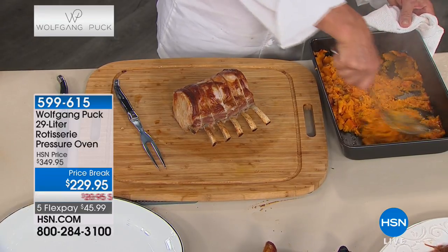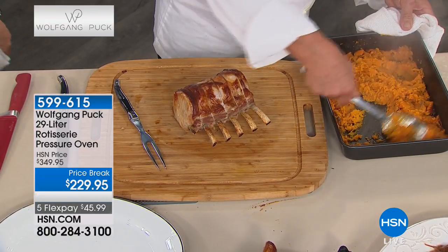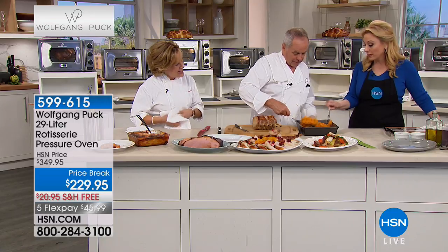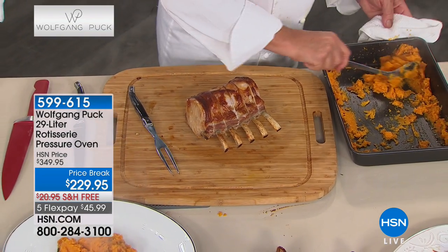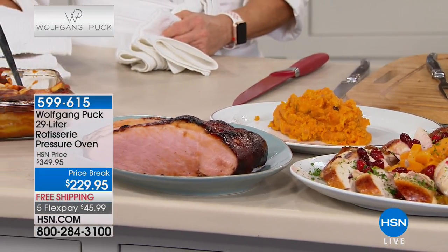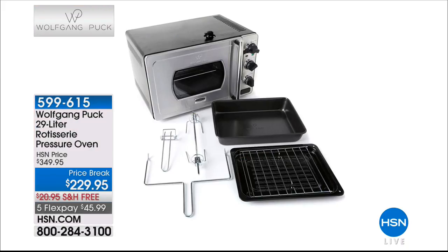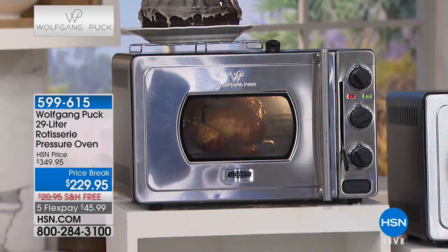You can make sweet potato mash - just cut them in cubes and mush with the bottom of a spoon. That pan is a 9 by 13 and comes with the oven. The rotisserie rod also comes with it, along with the roasting pan, baking rack, broil rack insert, and crumb tray. We haven't even gotten to the rotisserie chicken yet!